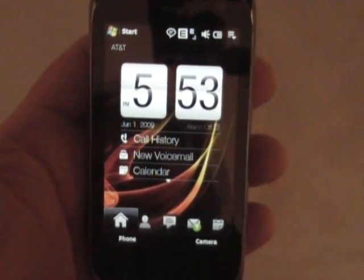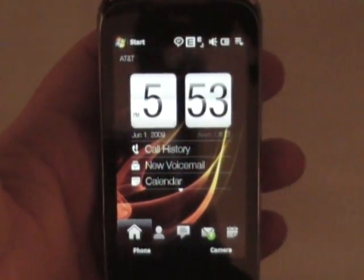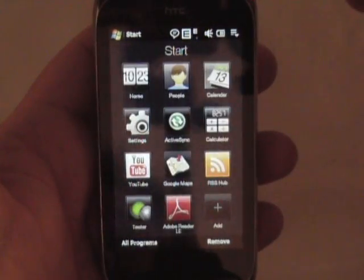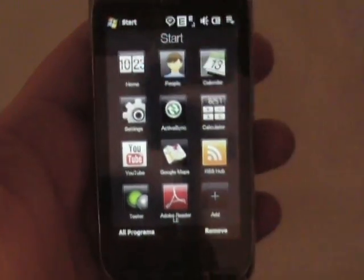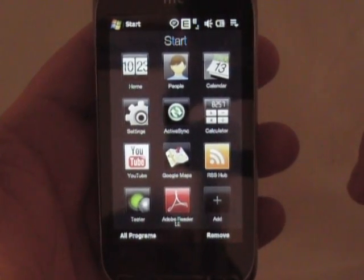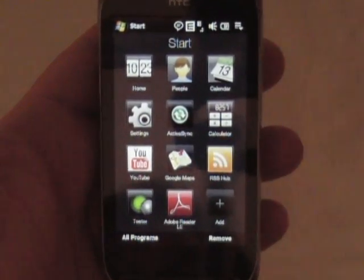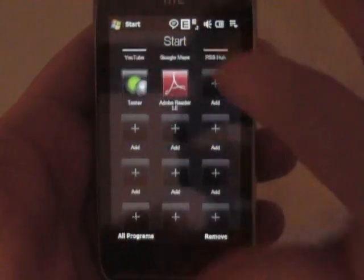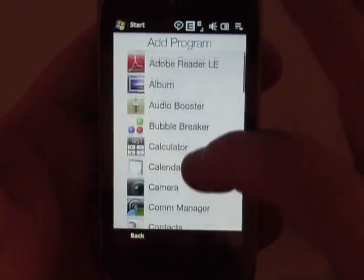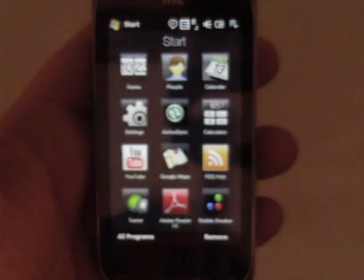It's like a shell on top of Windows Mobile. This is a Windows Mobile phone, if you can't tell by the start button up here. But we'll start with the start button here. As you can see, you can refresh on this and see another variation of my demo on the Touch Diamond 2, which would be my last video that I put up on YouTube. You've got programmable buttons here and room for plenty more. All you do is hit that plus sign and you pick what you want to make a start button for and there you go.